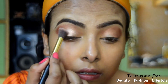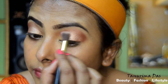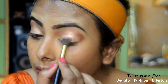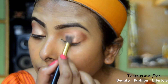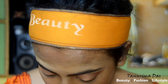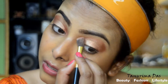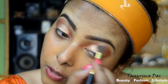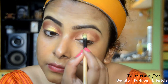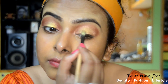I will blend in a light shade and a medium shade for a 3D look. I will blend in the eye using a dark brown color, then blend in a 3D shade and highlight in a 3D shade.